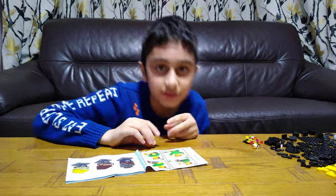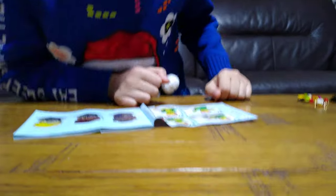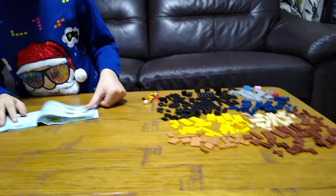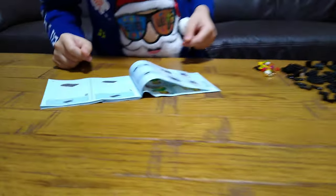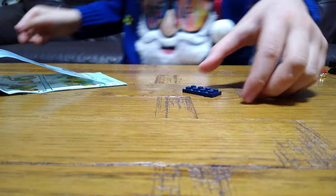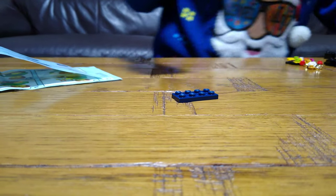Hey guys, today I'll be showing you how to make the LEGO Brick Heads groom, so let's start. First we get this — you can choose which color shirt you want the groom to have, either black or blue. I'm going to choose blue. Then two of these.